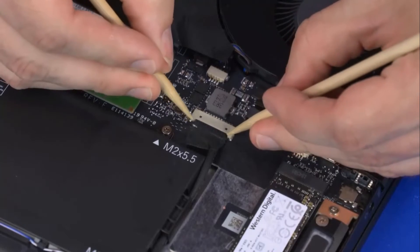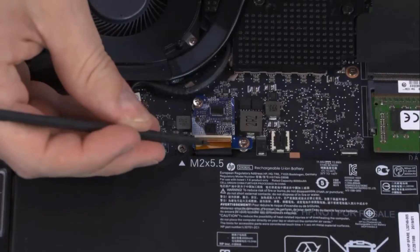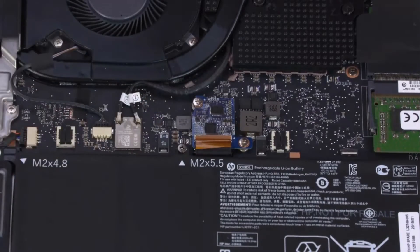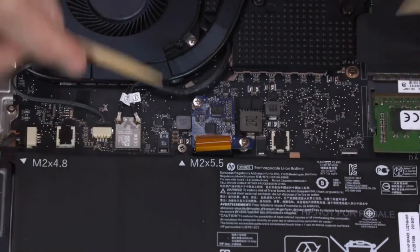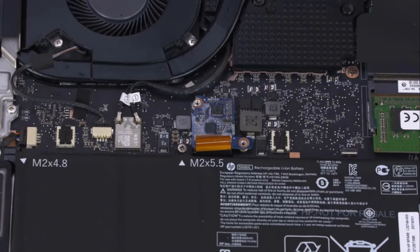Removal: Disconnect the battery cable from its connector on the motherboard. Using minimal force, lift the locking bar up on the support board ZIF connector and disconnect the support board ribbon cable from the support board. Remove the two 2.5 mm P1 Phillips head screws that secure the support board to the motherboard.